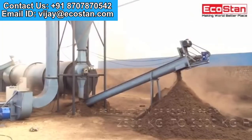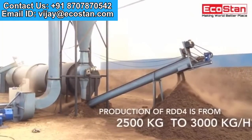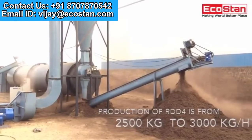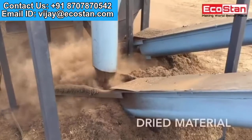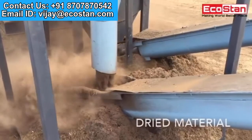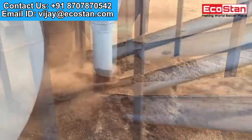Production capacity of RDD4 is from 2,500 kilograms to 3,000 kilograms per hour. Dried material comes out from the rotary drum dryer.